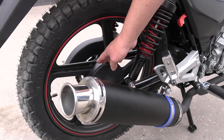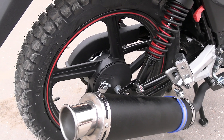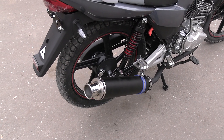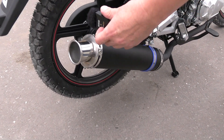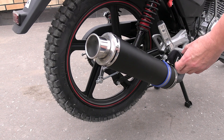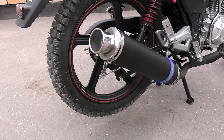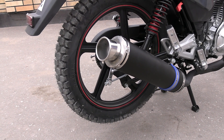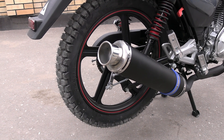The rear brake is drum type. Now I'll demonstrate how the exhaust sounds — listen to how the exhaust sounds. And here, listen to how smoothly the engine runs. You can tell from the engine sound that there are virtually no vibrations.